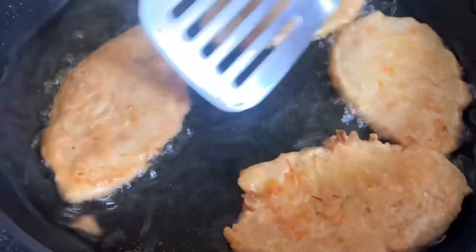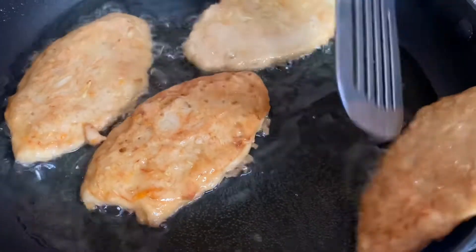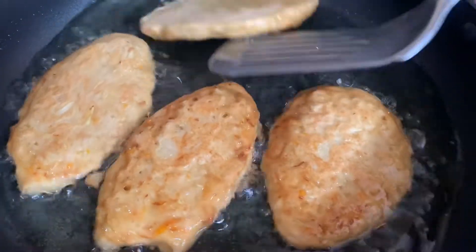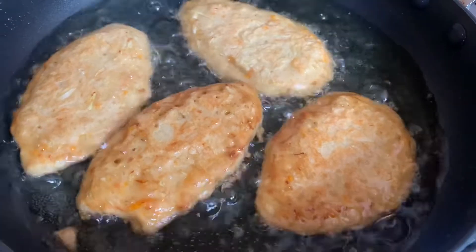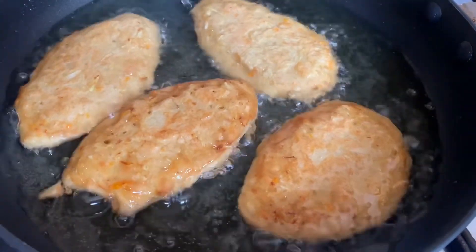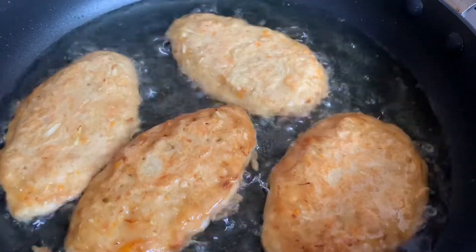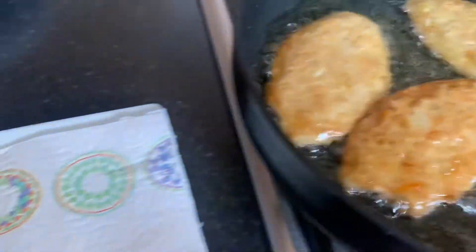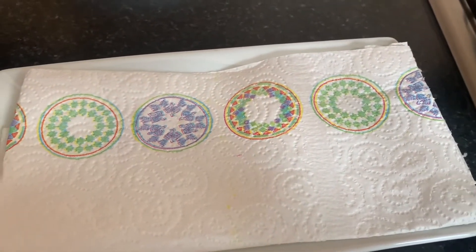Our fritters are now at that final finishing stage — this is just our first set. We're flipping them over on the other side as well. We not only want the outside to be golden, crispy, and beautiful, but we want to ensure that the inside of our fritters is also steamed and cooked properly. We're going to remove them from the pot.